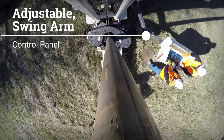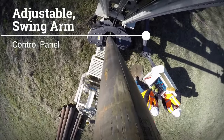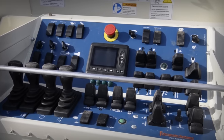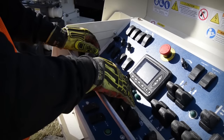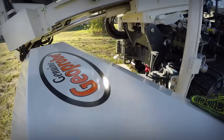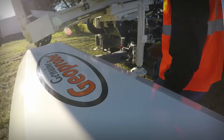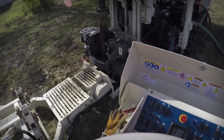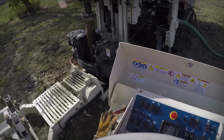The adjustable swing arm control panel features an intuitive layout that allows the operator to perform multiple tasks effortlessly. Speeds, feeds, and pumps can be precisely dialed in with the electronic controls. The control panel swings freely from the rig and gives the driller the flexibility to be in the position needed to help align a rod or to be at a comfortable distance away from a spinning drill string.